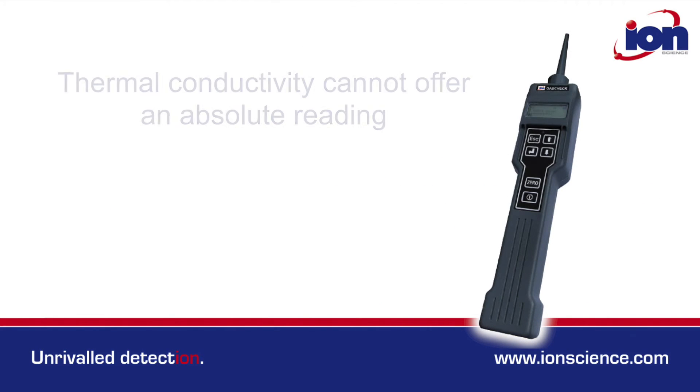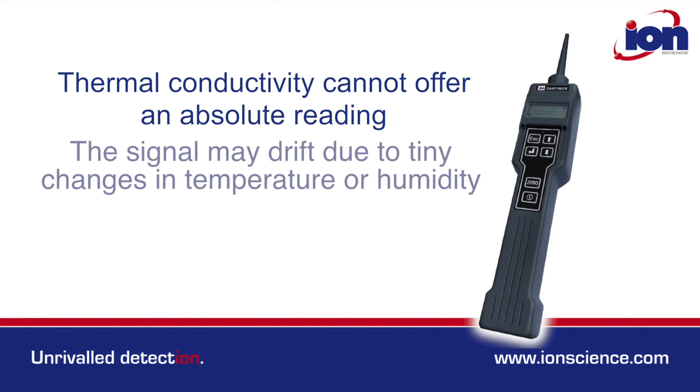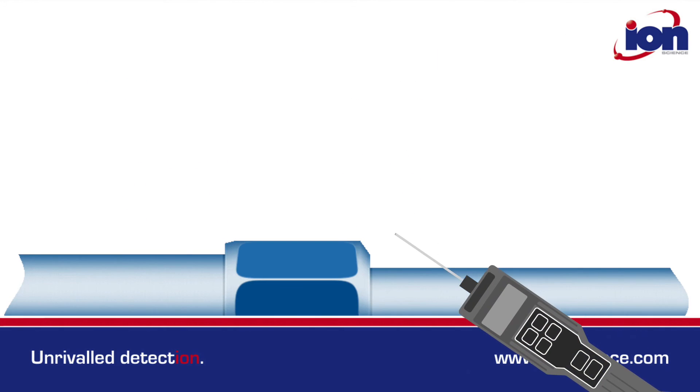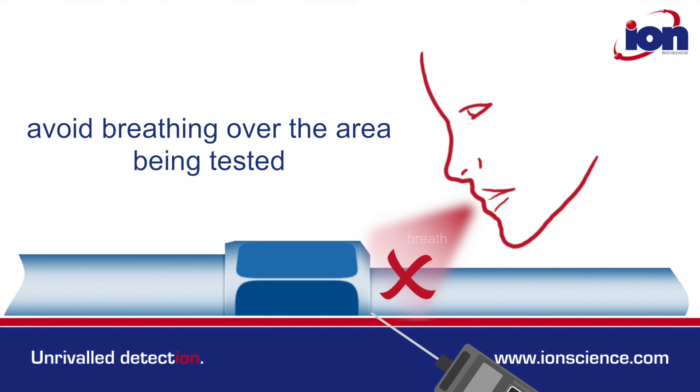Unlike ambient gas detectors, thermal conductivity cannot offer an absolute reading. The signal may drift due to changes in temperature or humidity. Be mindful of sources of moisture or heat that may be nearby. Human breath is both warm and moist, so avoid breathing over the area being tested.